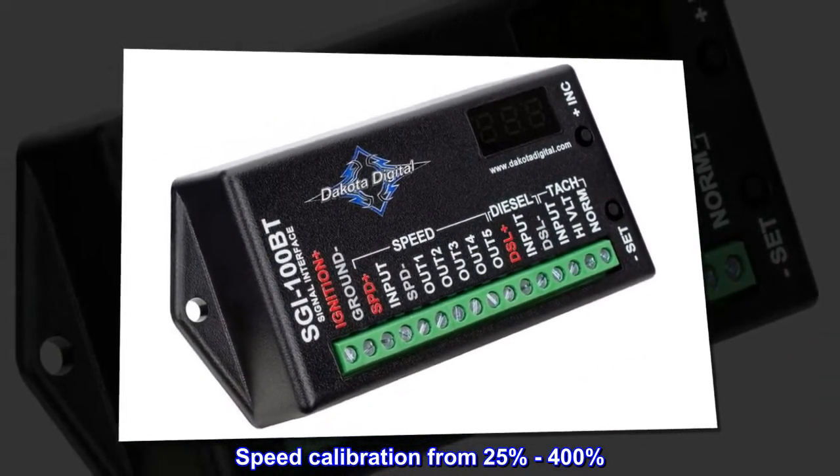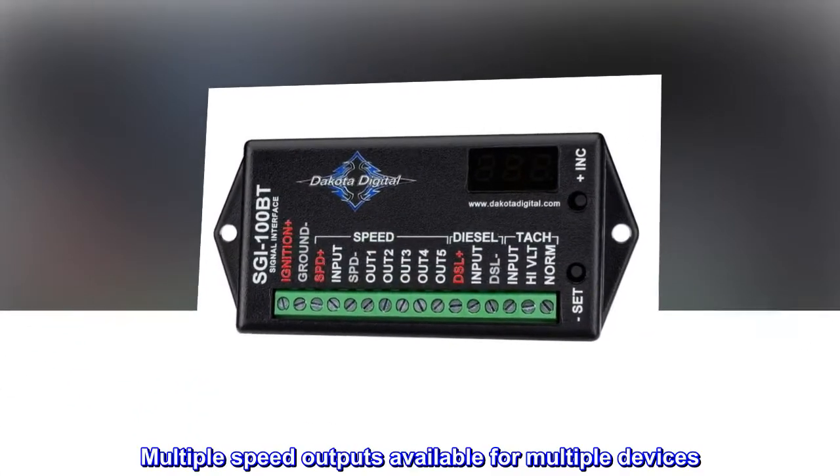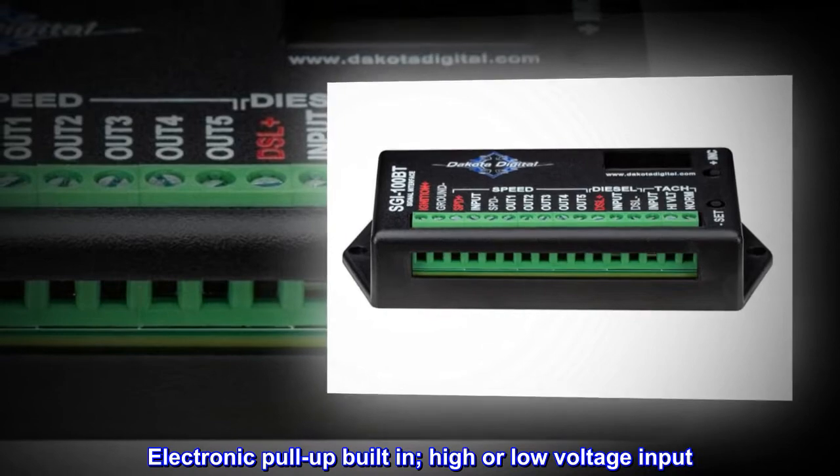Speed calibration from 25% to 400%. Multiple speed outputs available for multiple devices. Electronic pull-up built-in, high or low voltage input.